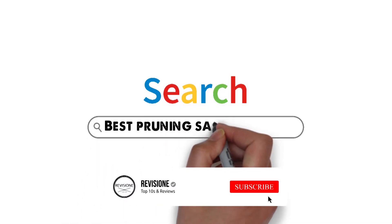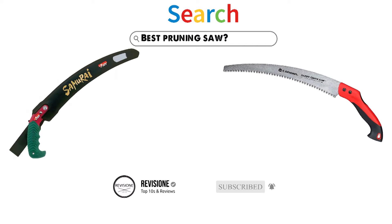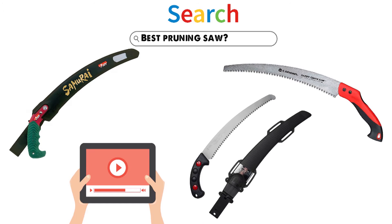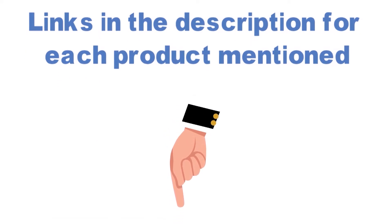Are you looking for the best pruning saw? In this video, we will break down the top pruning saws on the market. Before we get started, we have included links in the description for each product mentioned, so make sure you check those out to see which is in your budget range.